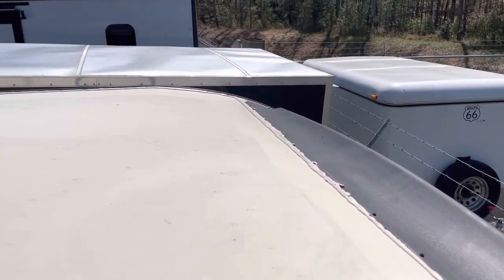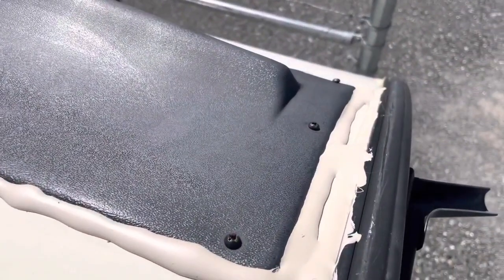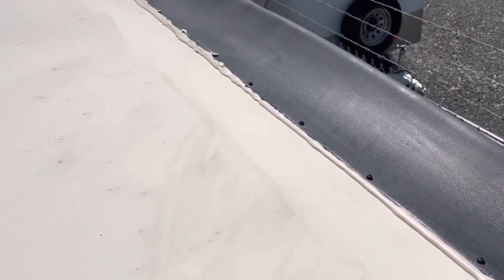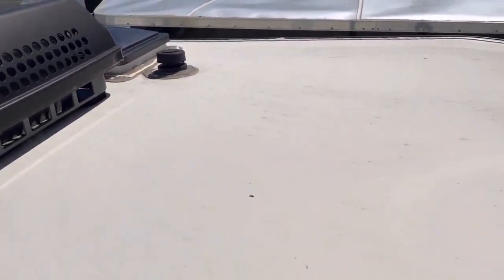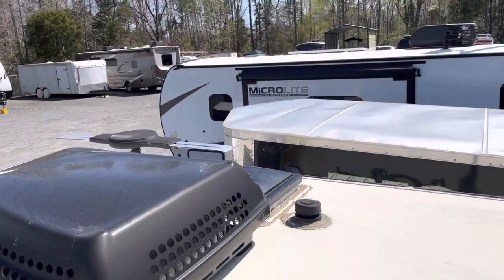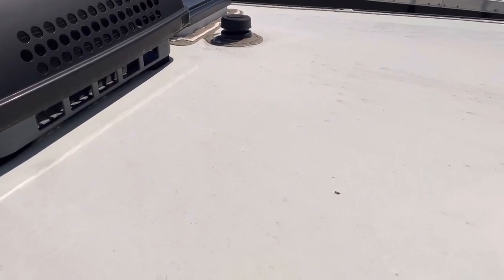I used two tubes of the Dicor sealant. I was able to get the back spoiler done, as you can see. Eventually I think I'm going to put some two-inch Eternabond tape along that seam on the spoiler — next week or so I'll do that. I was also able to get down both sides of the camper edges. I didn't scrape up the skylight, vents, or TV antenna on the other side — I just put some lap sealant over it since it still looked pretty good. I have two more tubes left if I need to scrape those up eventually.